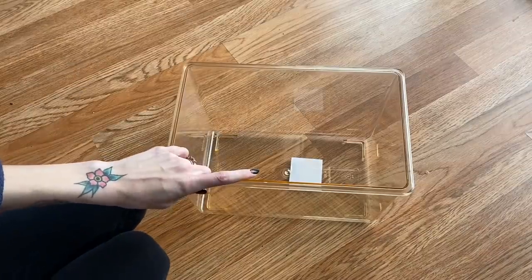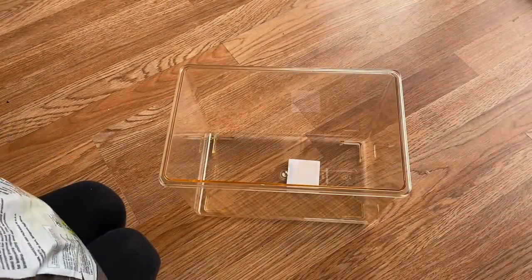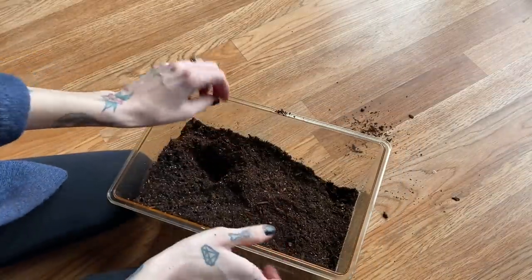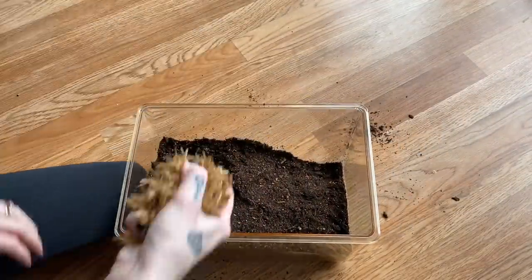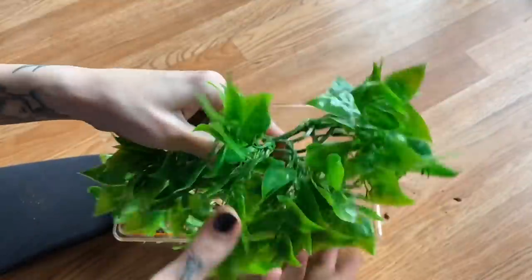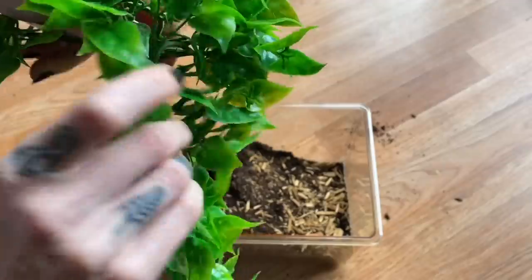So we have this enclosure and we are just going to add a bunch of this substrate. Now this is the jungle mix - I actually like this better than eco earth. It just is so much better at staying damp, like it doesn't dry out as fast. I like to kind of just start a hole and then also make it uneven and give it some kind of something. And then from the pet store I also picked up this plant. I don't think I need to use this whole thing, but I am going to use a nice chunk of it, and this can serve as like her hide.